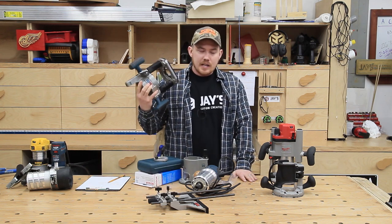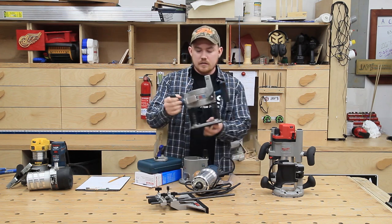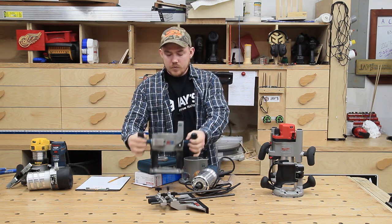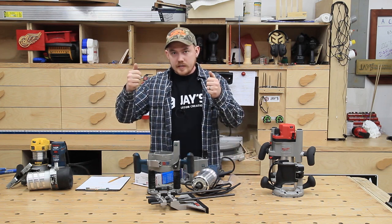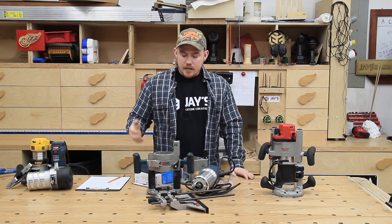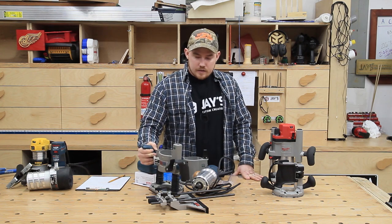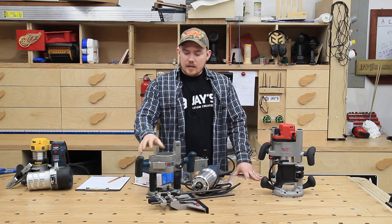I used this plunge base on three or four projects before figuring out how bad it was. The right shaft has about a sixteenth of an inch of play — wiggle back and forth. So if you're trying to make any type of precision plunges with guide bushings, the bit is going to be moving around inside the bushing. It wasn't until I put the guide bushings on that I noticed the problem. There's absolutely no way that using it just a couple of times caused that damage, so I don't know if I just got a lemon.